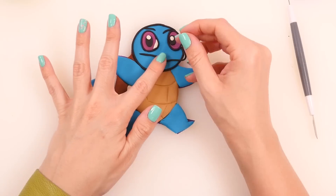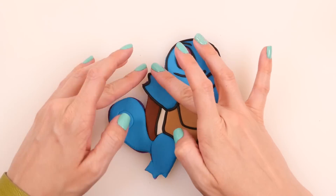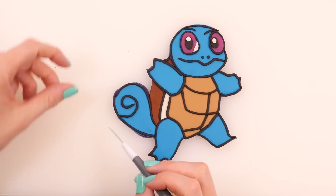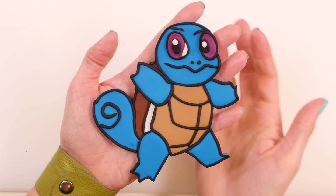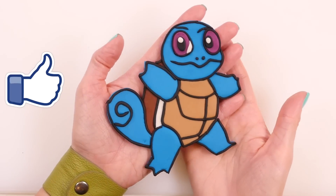I'm also going to do a black outline around his eyes and finish all the black outlining on his whole shape, including his mouth and his little nose. Now all the black lines are done and I'm just going to go ahead and trim away all the purple that shows underneath so that I have nice clean edges. And here is the completed Squirtle!